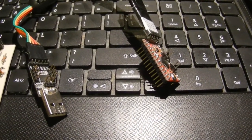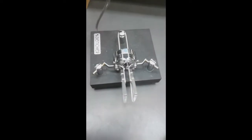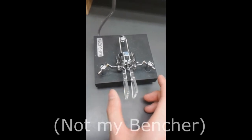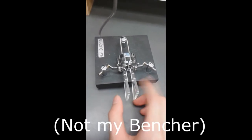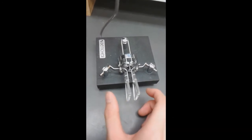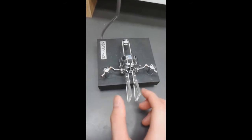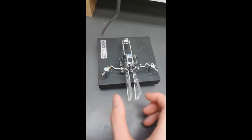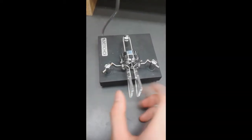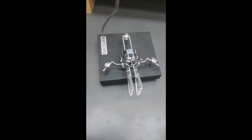I decided to go for a CW Arduino keyer. The goal is to make this device produce dots when you hold one side and dashes when you hold the other. When you hold both down, if you go left first then right you get a dit, and if you go the other way you get a dash first and then the alternate.